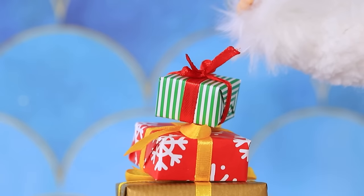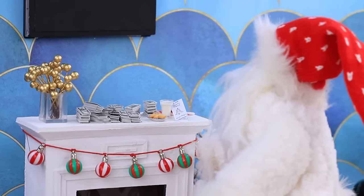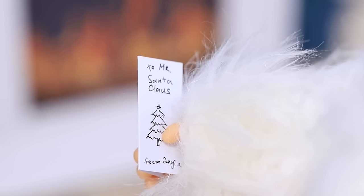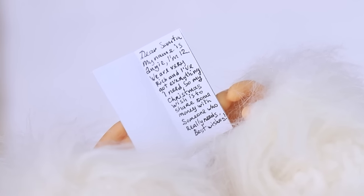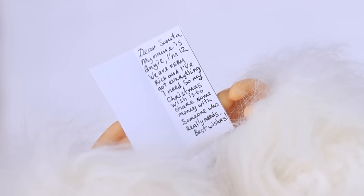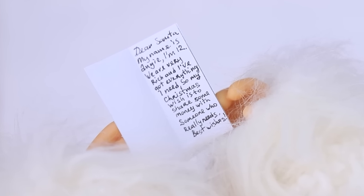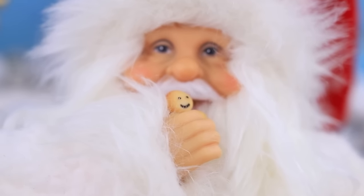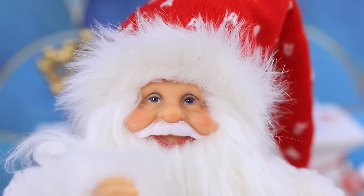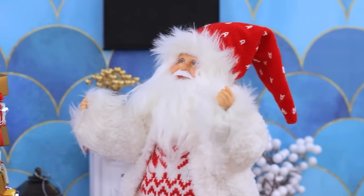Santa finds treats left for him and a note: "Dear Santa, my name's Angie and I'm 12. We're really, really rich and we have everything we need. My Christmas wish is to help someone in need." Santa is moved — "This girl is rich but she's kind and takes care of other people. I'll make her wish come true."